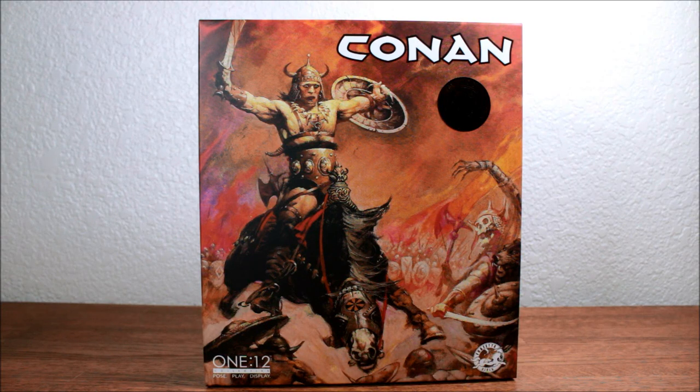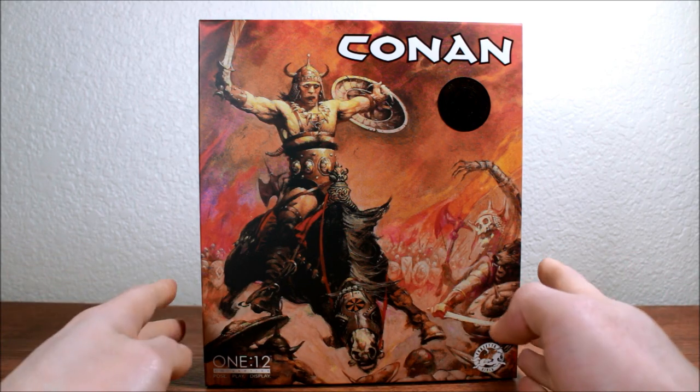Hey guys, it's Meteor Pegasus here and today we're going to take a look at the Mezco 1:12 Conan the Conqueror.